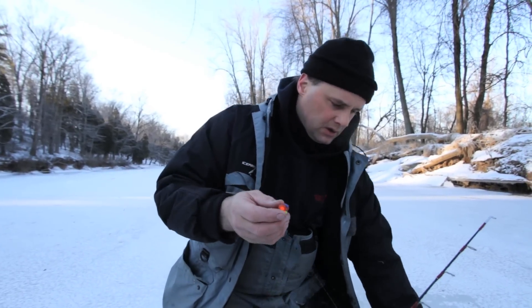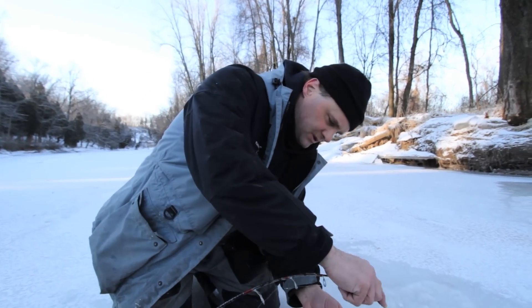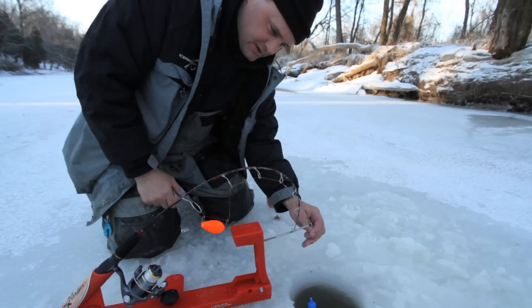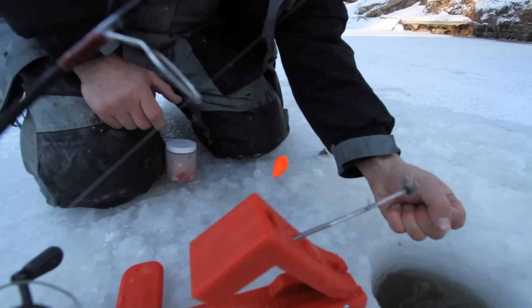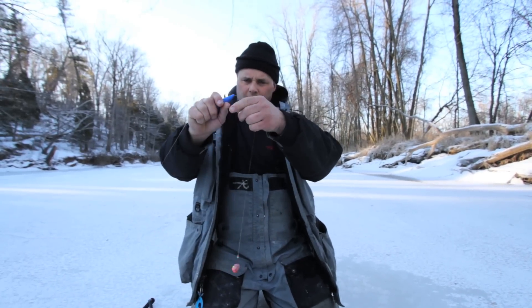What will happen is the sinker will sit on the bottom, and this bait will just kind of rock in the current, rolling back and forth. That actually acts as an attractant. When the fish actually bites, with the Automatic Fisherman, the fish will have a little bit of slack so he can actually grab the bait, take out the slack, and then the second that line gets tight, the shaft will drop down and the rod will snap up and set the hook in the fish.